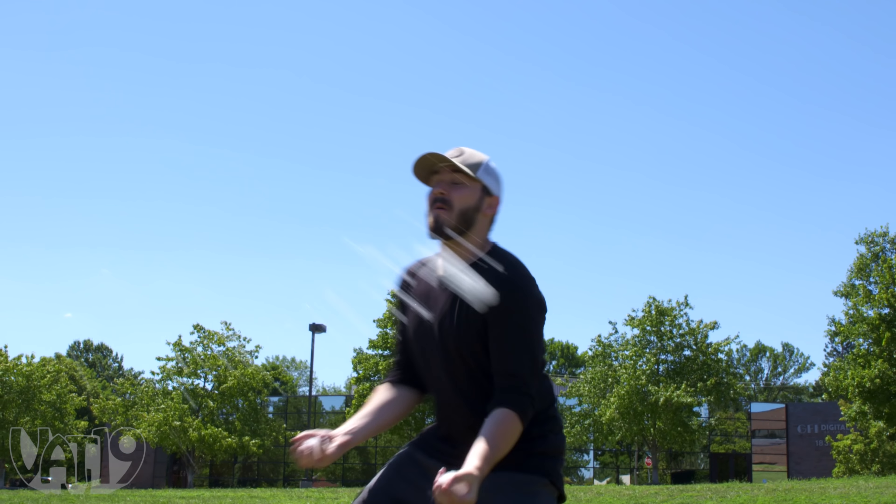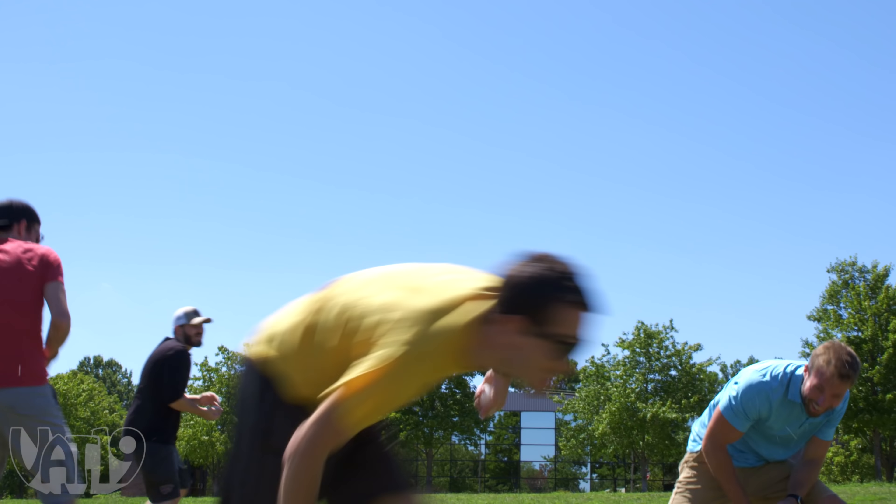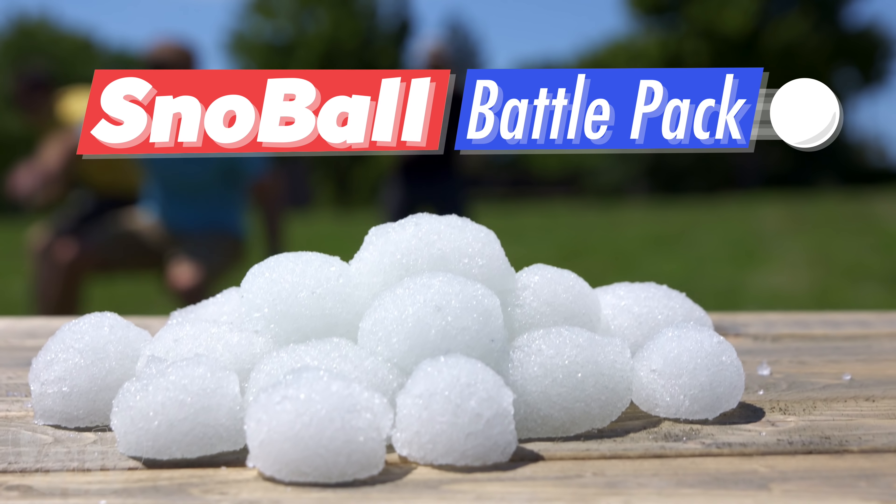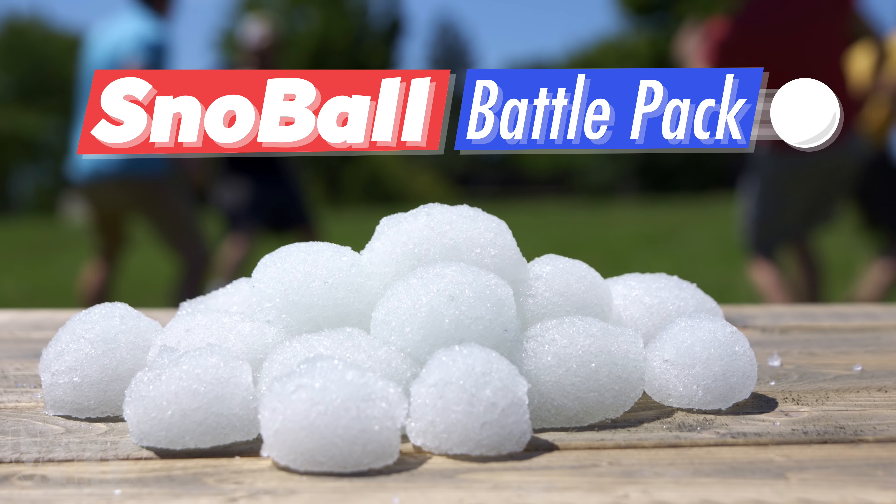Global warming, am I right? Topical. So form your ammo, grab some friends, and wage an all-out war.